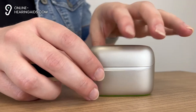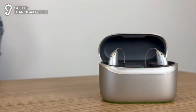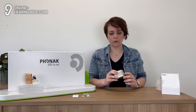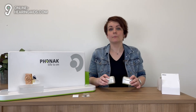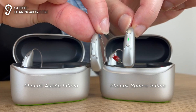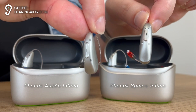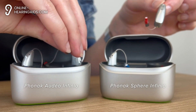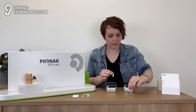Also available for the Sphere Infineo R is a portable charger that allows you to charge the hearing aids on the go — this is the Phonak Charger Go RIC Sphere Infineo. Putting these two models side by side, we see that the Infineo R is a bit smaller and therefore more discreet, while the Sphere Infineo is the best choice for those who want maximum speech understanding in complex situations.